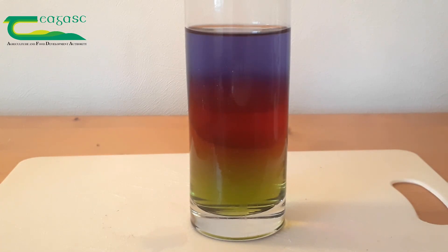Now you will know how to make a rainbow in a glass using what you've learned today about density.